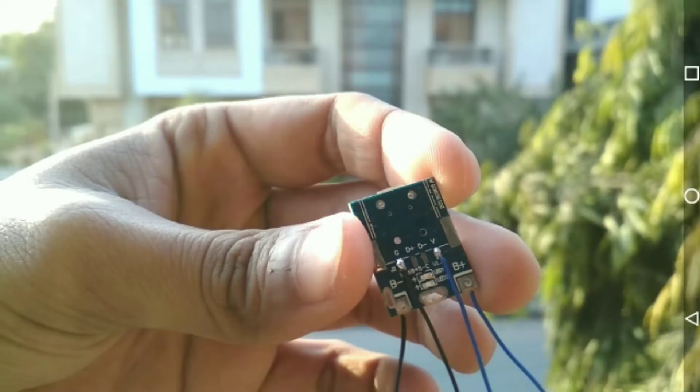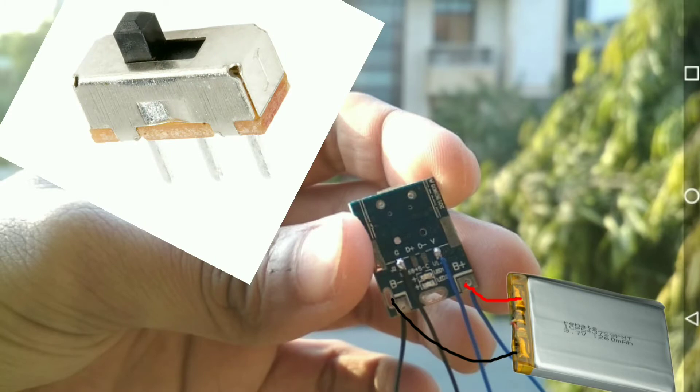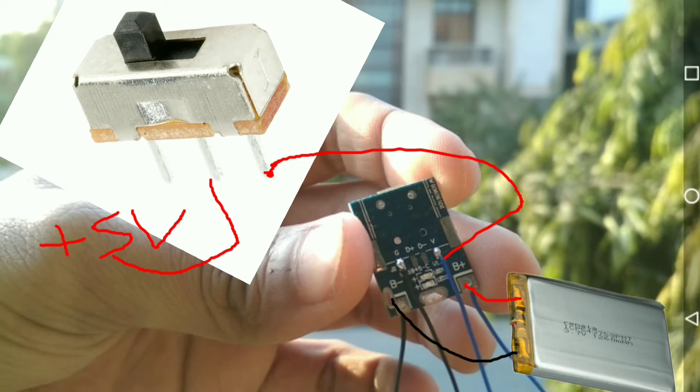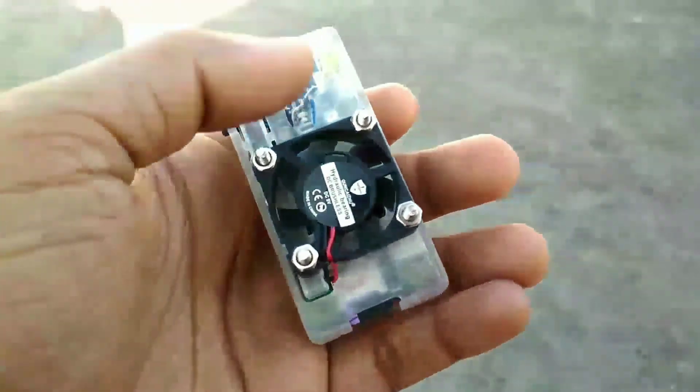Now we will connect the circuit. Connect the positive terminal to B+ and the negative terminal to B-. For the slide switch, connect the V pin to one side of the switch, and the middle pin connects to the Raspberry Pi. The ground is connected to the ground of the Raspberry Pi. You can see the pin diagram here — you can find the 5V and ground pins here.